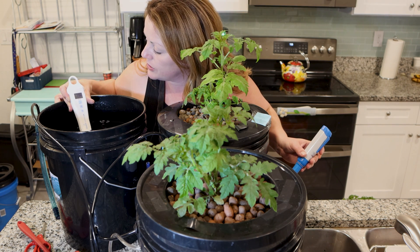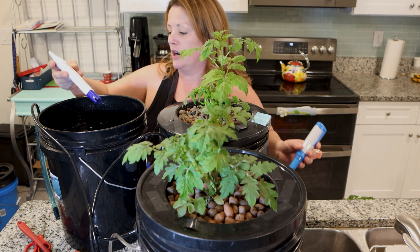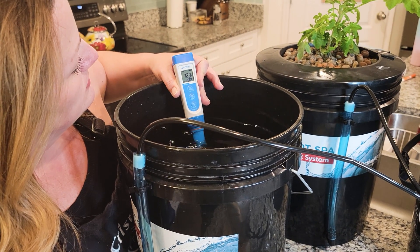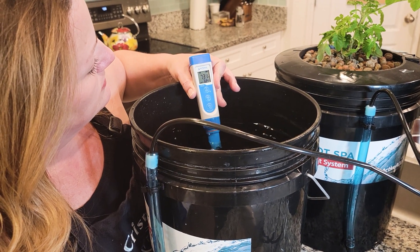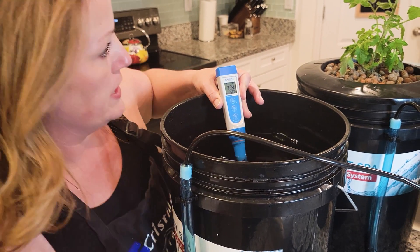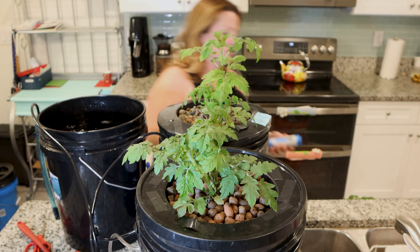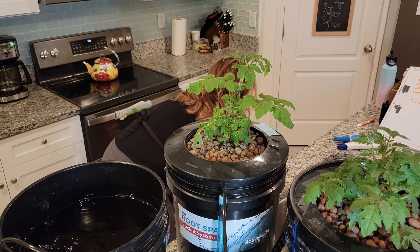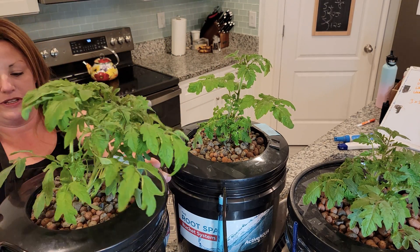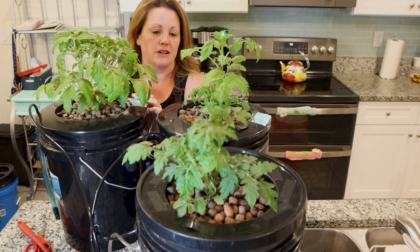This water is lower at 750 PPM, which means this plant is actually uptaking more rapidly. This tomato is definitely consuming differently than the sweeties, so that's interesting — it's going to be a fun progression to watch and see how it differs between the variations of tomatoes.